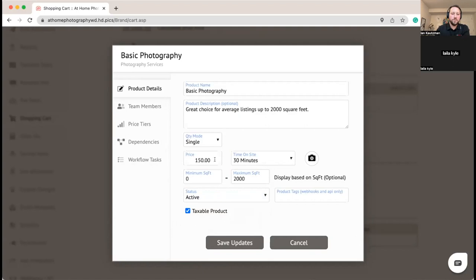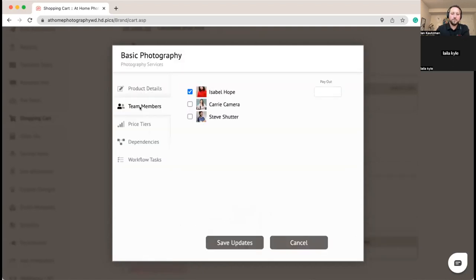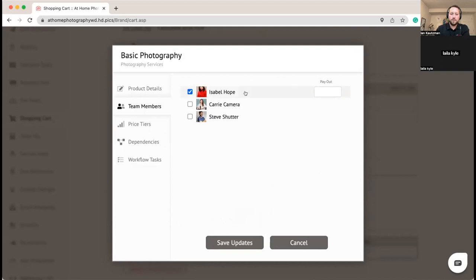Once you've populated the general information, you can work down the side. We go to team members — it's already enabled for us as the owner. We'll turn it on for Carrie Camera and set her pay for this product to $75. For Steve, he's a little more experienced, so we'll set him to $85 for this particular product. You can choose which team members to enable or disable for specific products and set different payouts.